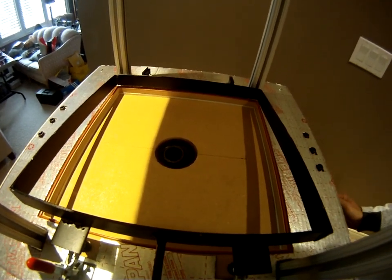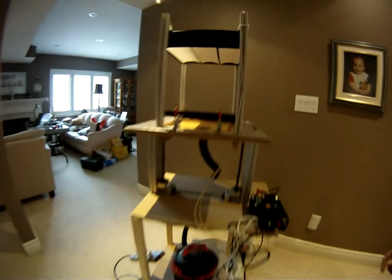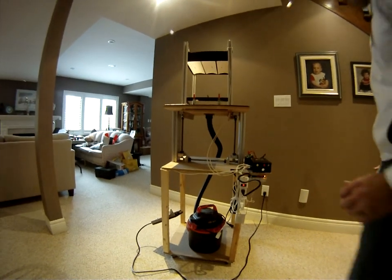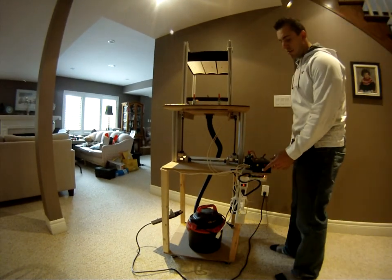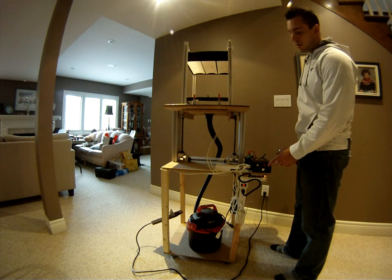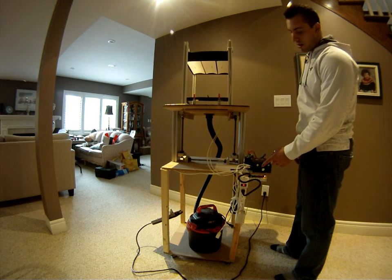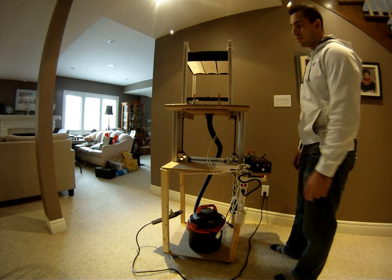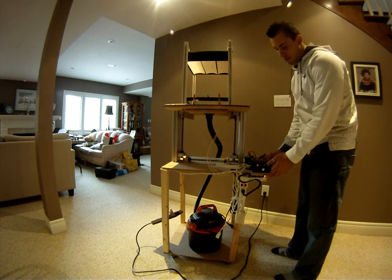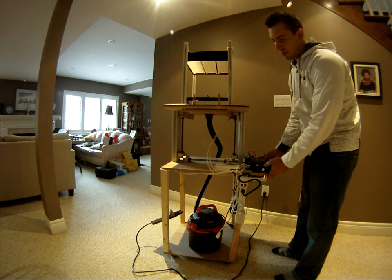A few other features of the machine: you can set the amount of heat you'd like with this knob here, and as mentioned, the time with this knob here. Your start button is there, and these two buttons here control the height of the platform — so if it's at the top I obviously can't move it up anymore, but I can move the machine back down.